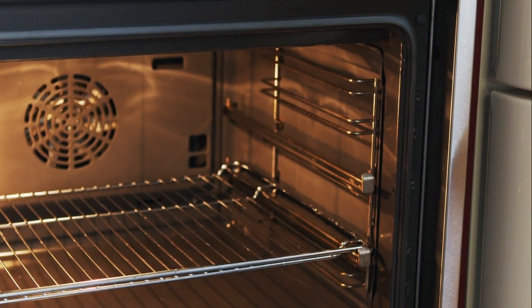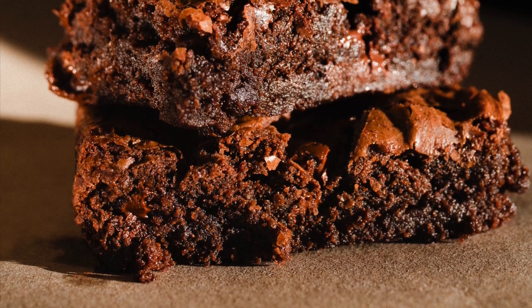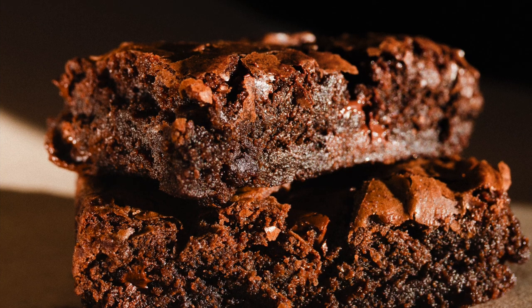When the timer goes off, put a toothpick into the brownies to check if they're done. If the toothpick comes out clean, that means they're done baking, but you better let them cool for a little while before you eat them. I'm sure you did a great job.